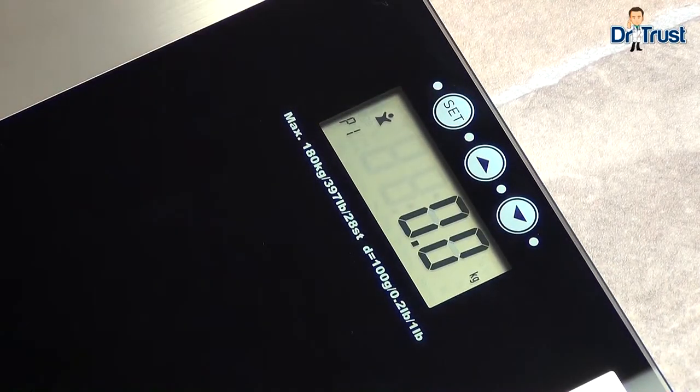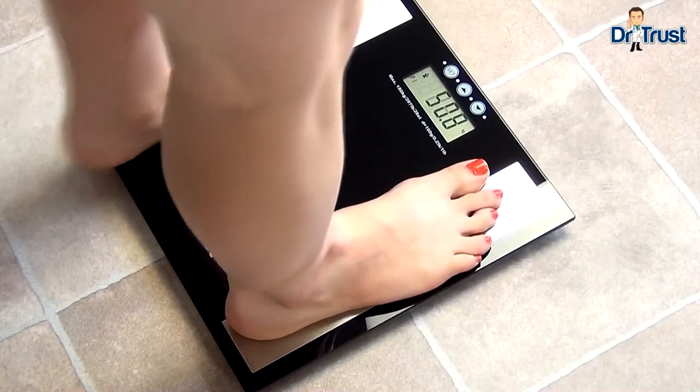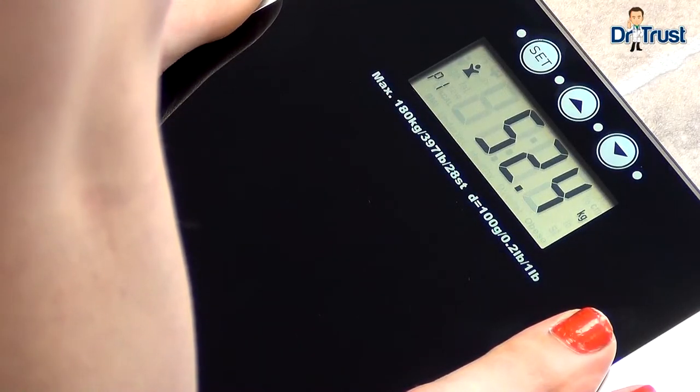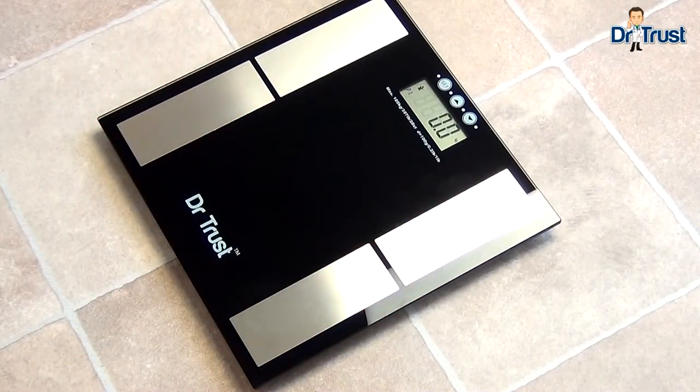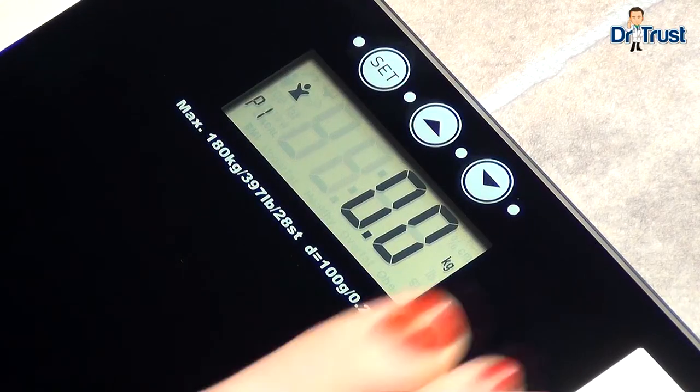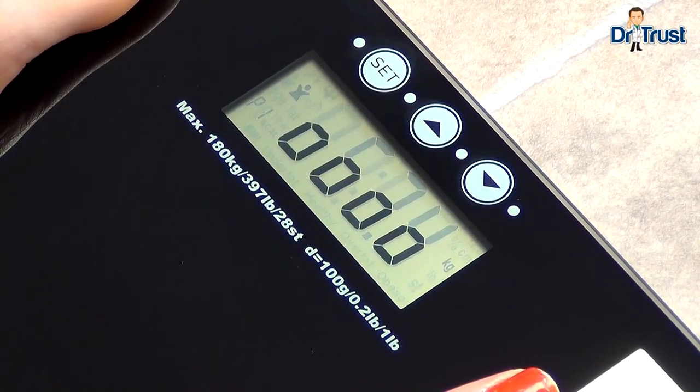Now the scale will show zero zero. Stand barefoot on the scale making sure you have good contact with the metal electrodes. The first reading is the calibration reading so ignore that — step back on. When your weight is displayed stably you'll see a four times zero countdown.